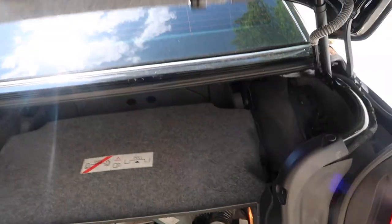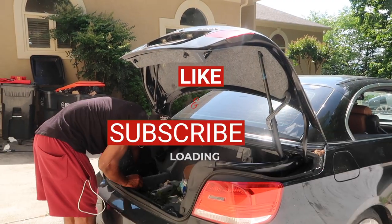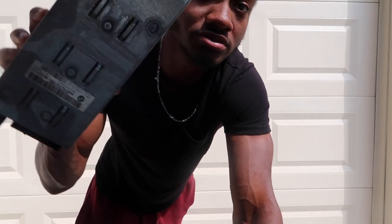Don't mind the fit because I've been getting lazier and lazier about getting dressed every day as we go further into quarantine. Going into the trunk — I was impatient, so I took the amp out already, the old one. But I'll show you guys — it's really simple and easy to take it out.